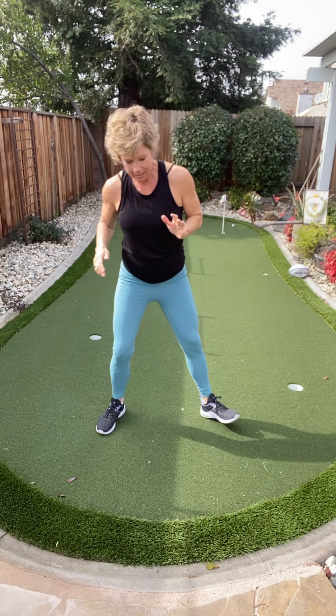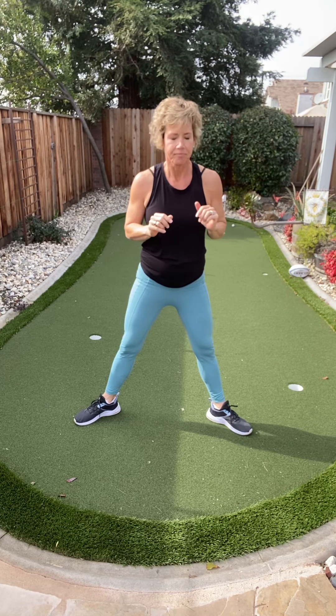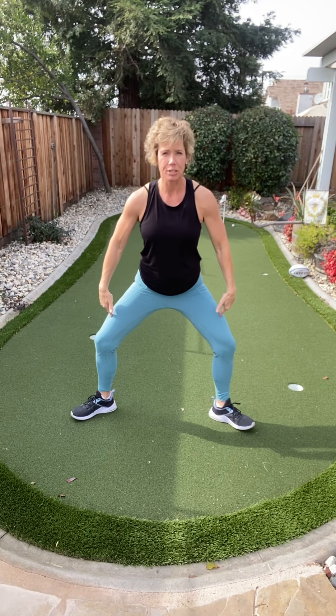Now for the grand finale — we're going to pulse a plie and then we'll be done for the day. Deep breath in. Come about halfway down. Knees are not going past your toes. Get a little bit lower than you want to. Hands wherever you want. Let's pulse right here.